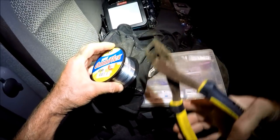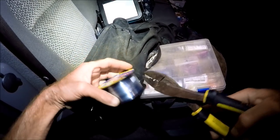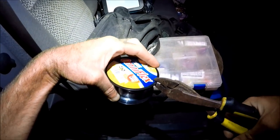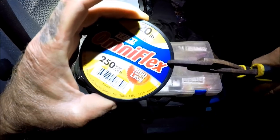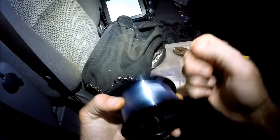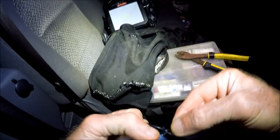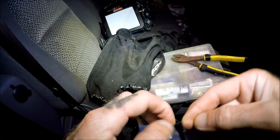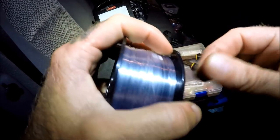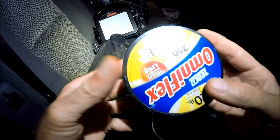I've got my crimpers here — they're also wire cutters. You can use a knife to do this, but we're just gonna make sure we're not cutting through the line. We're gonna take this and go bang, make a slit. Then I take this line and just put it in that slit. It's kind of a tight slit, but there you go — no more mess.